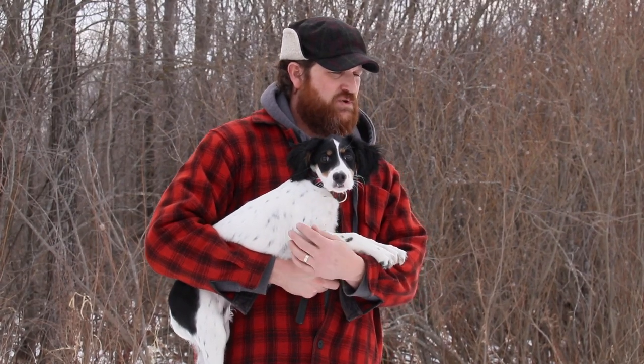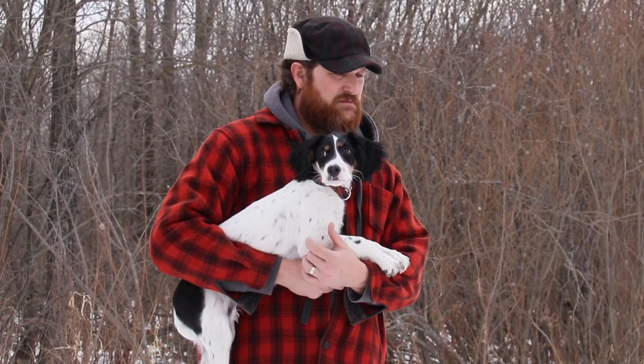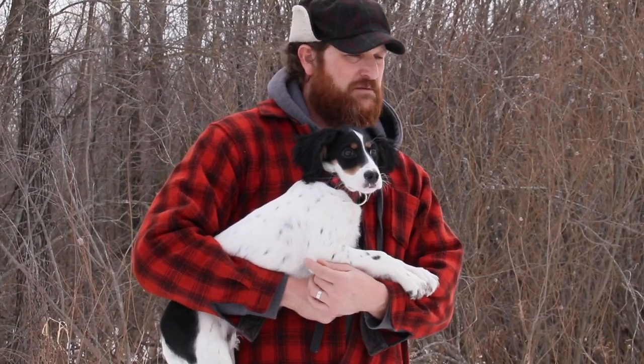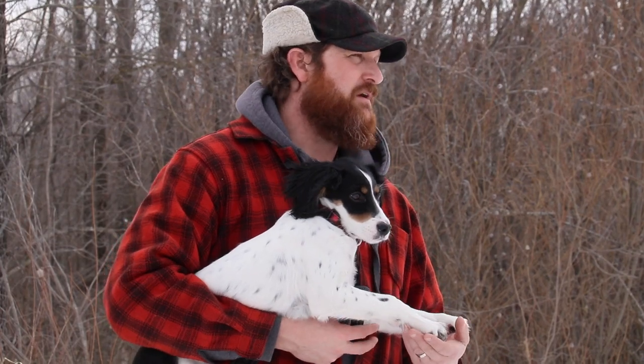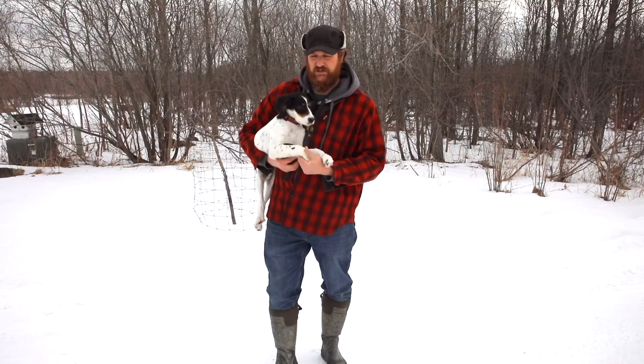Especially these early episodes, I really want to take you along on this journey with me training my first pointing dog. We've done a lot of series with retrievers, Labradors, Goldens, Shepherd/Malinois mixes — lots of different breeds — but we've been real heavy on the retriever side.